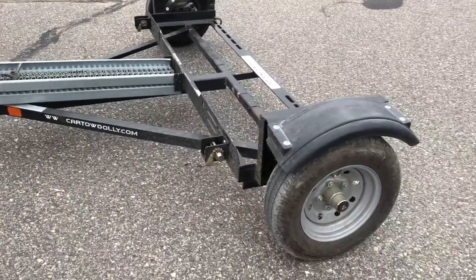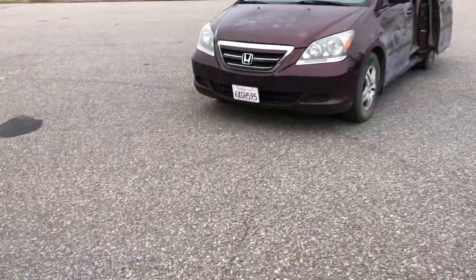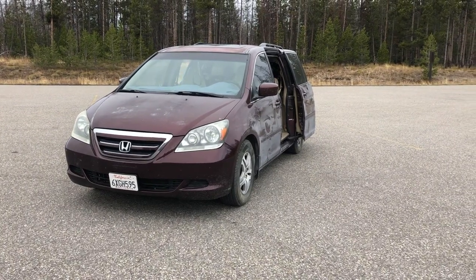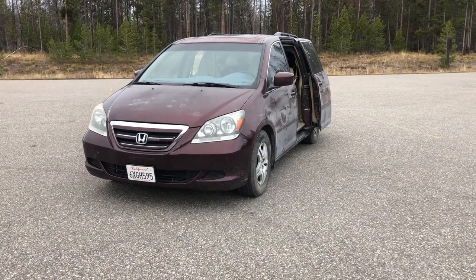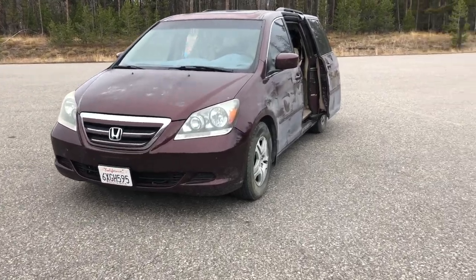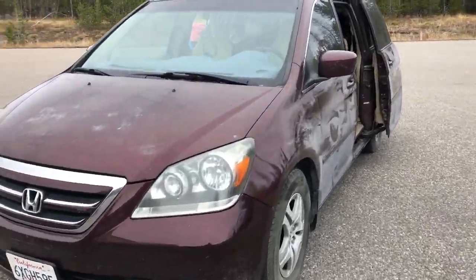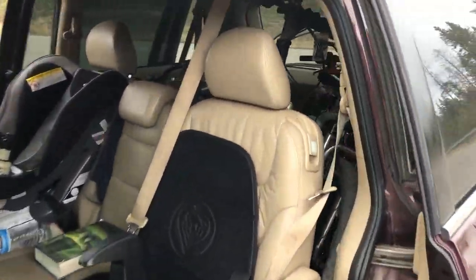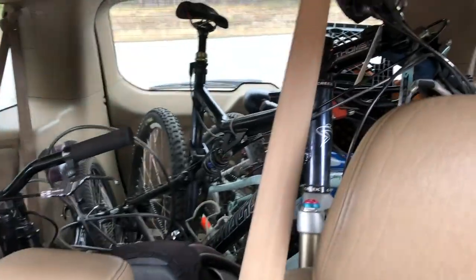I have a couple of complaints about it and a couple of things that I like. One thing to note is that we are towing a 2007 Honda Odyssey because we have a larger family. We were trying to figure out a way to transport all our family, our gear, and our bikes, so we use this tow dolly. As you can see, it's a bit of a mess, but we have five bikes crammed into the back.